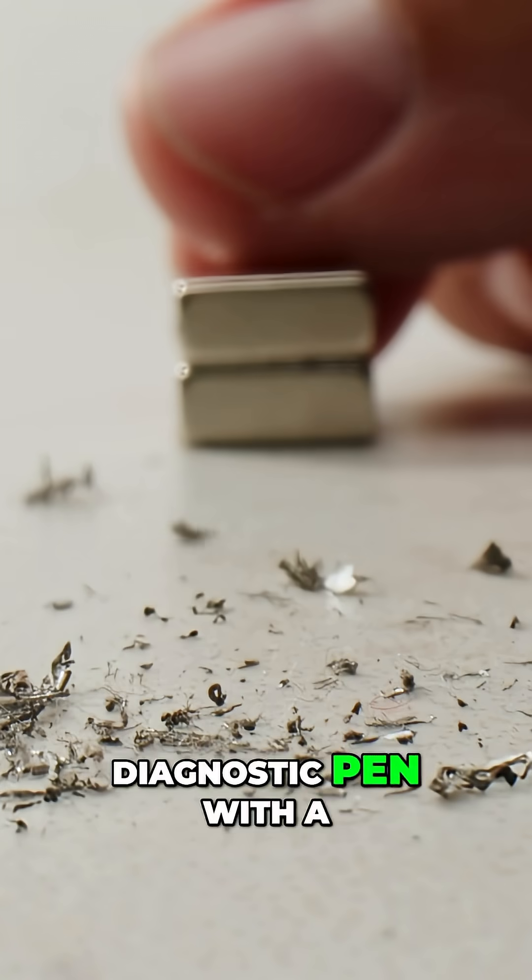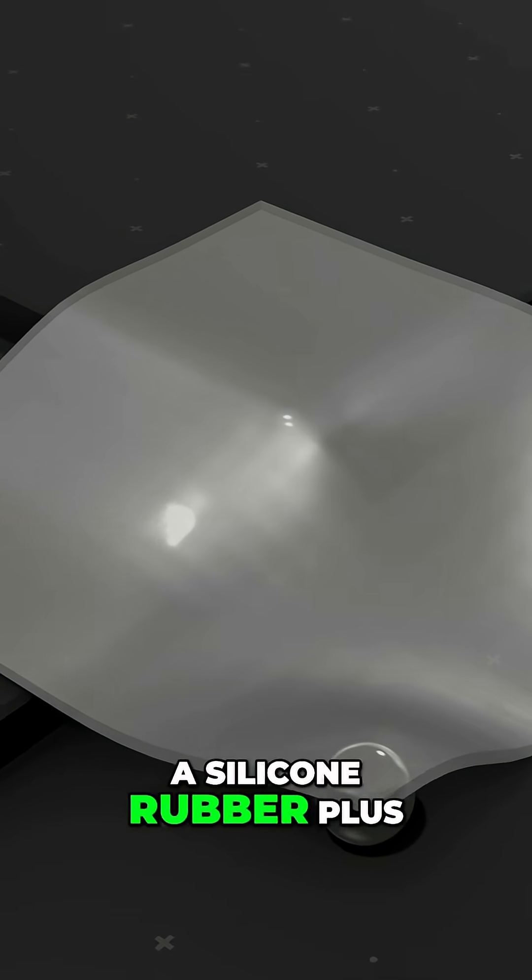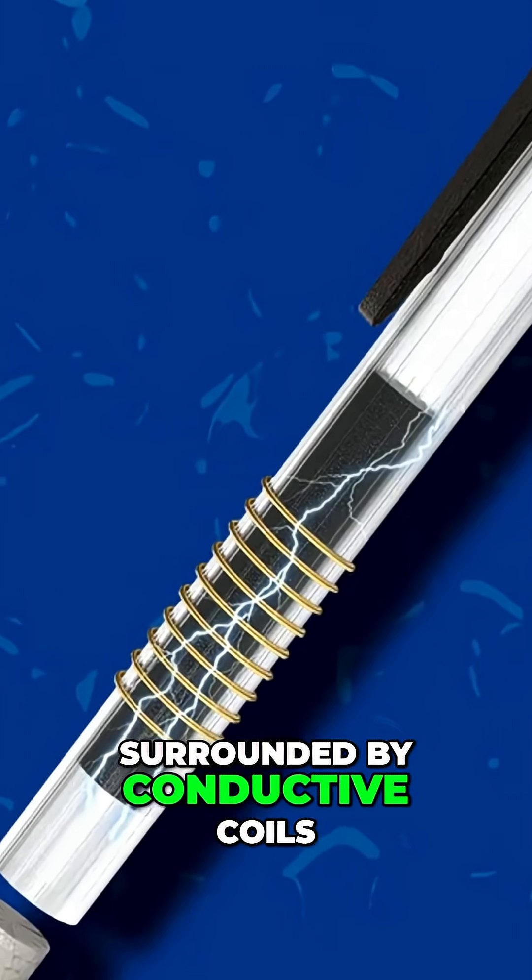UCLA researchers created a diagnostic pen with a magnetic tip made from neodymium magnets mixed into a silicone rubber, plus a ferrofluid ink reservoir surrounded by conductive coils.